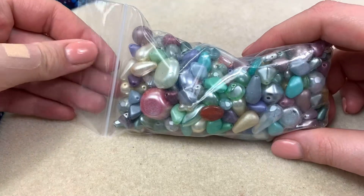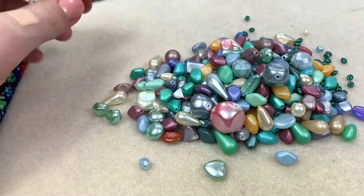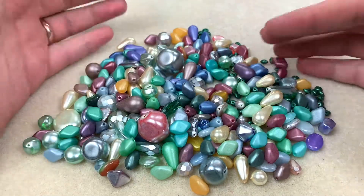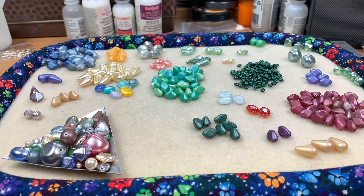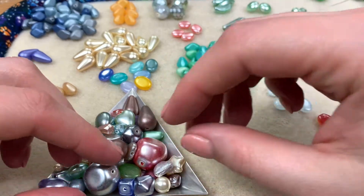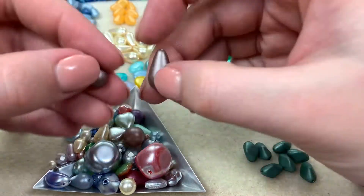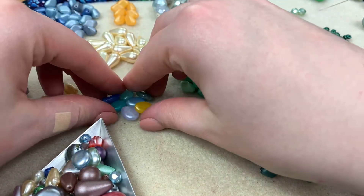Last for our mixes, we have the pearlized mix — another half pound bag. You're getting so many beads; I'm getting a good couple of handfuls out of these. After sorting, this is another stunning mix. This one has the highest number of one-offs, though that's because I was counting exact colors. Some shapes are the same but different colors, and the chunky one-offs could also serve as focal beads.